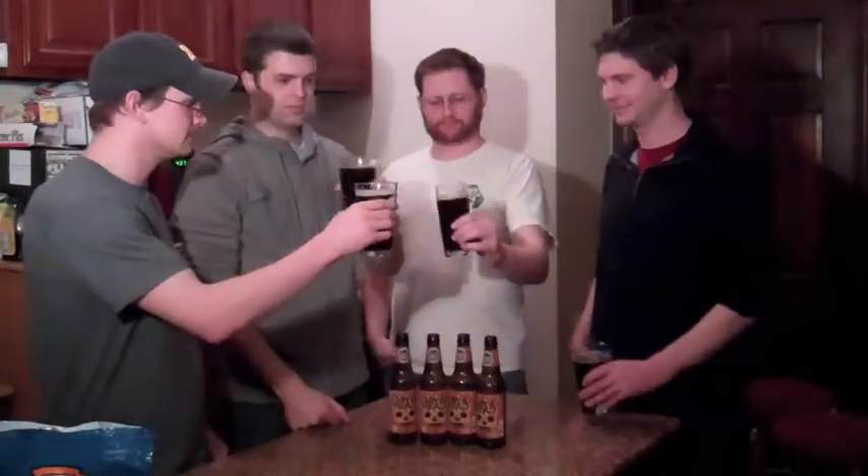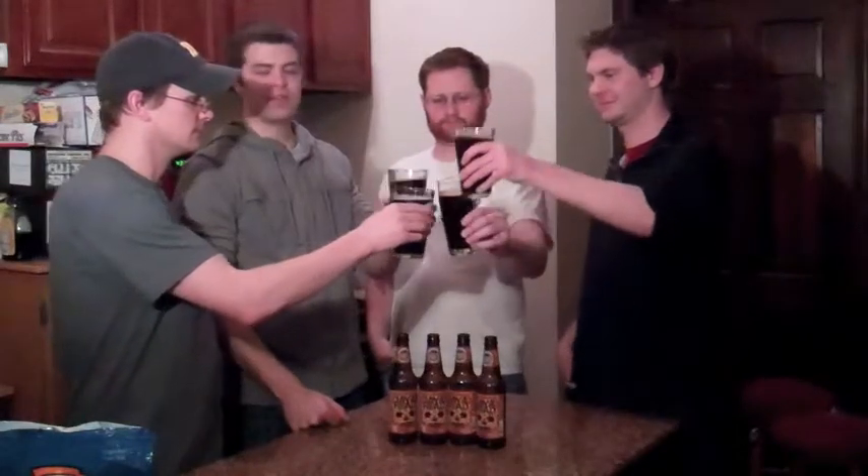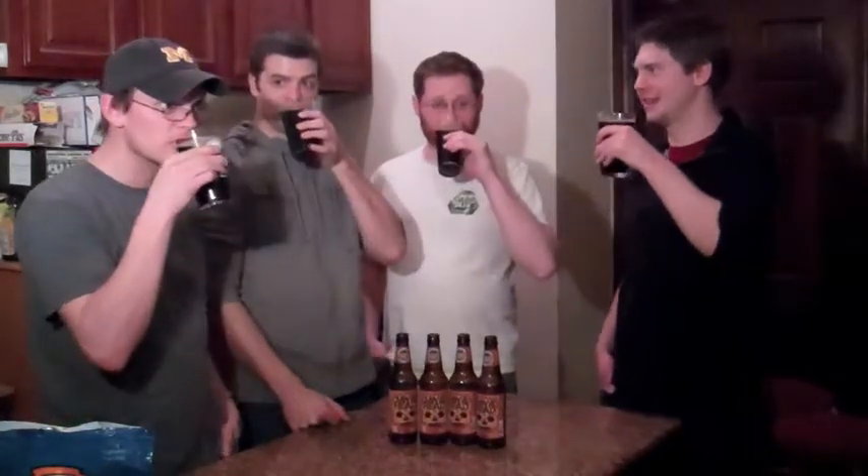So this is a stout brewed with coffee beans — Java Head. Let's check it out, guys. Do you think you should taste that coffee? Hopefully. It kind of poked me in the look a little. That's a lot of coffee — I think it was half and half. That's like a black one, that's a lot of coffee.